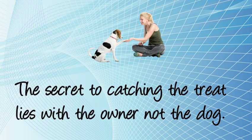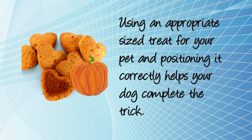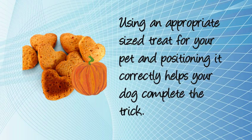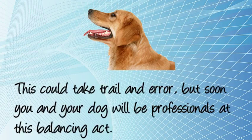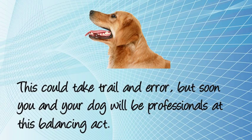The secret to catching the treat lies with the owner, not the dog. Using an appropriate size treat for your pet and positioning it correctly helps your dog complete the trick. This could take trial and error, but soon you and your dog will be professionals at this balancing act.